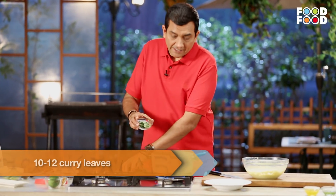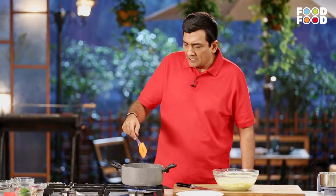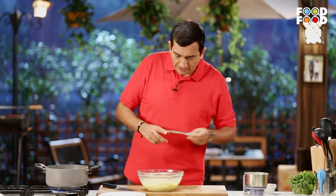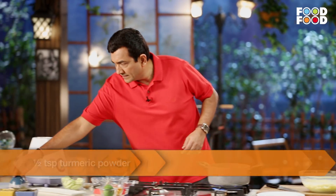Let's add one more thing. I have curry paste and I have put curry paste in it. As much flavor as it will give, it will be better. It is seasoned with salt.